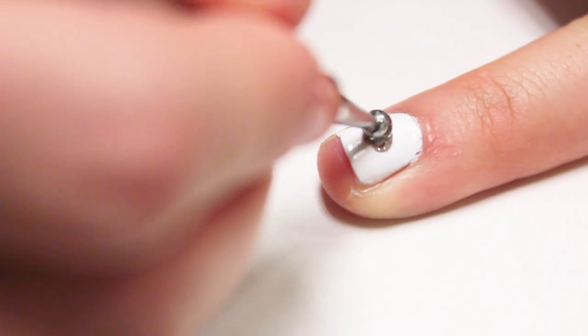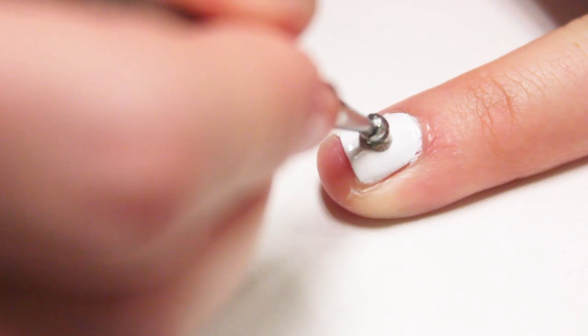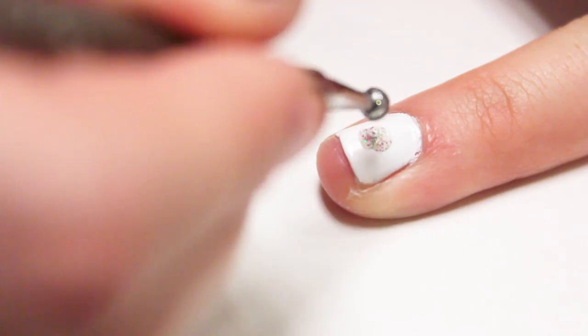Then for an accent nail, use a dotting tool and Taken for Granite polish to paint a circle on your nail. Then let that dry.